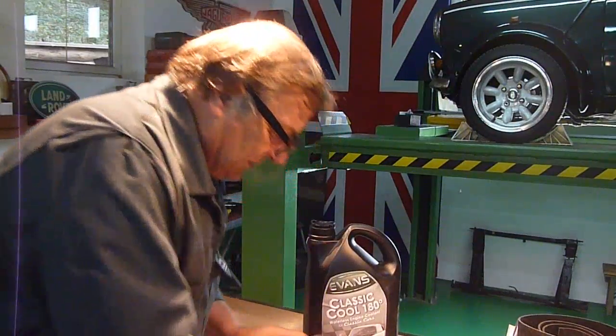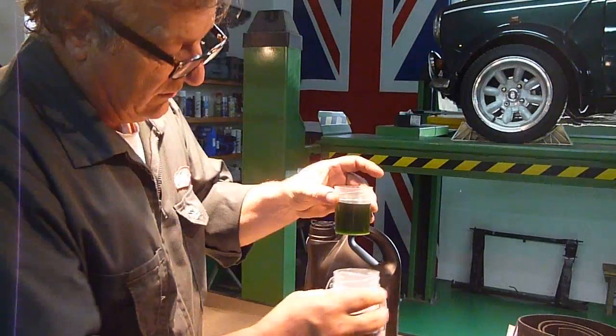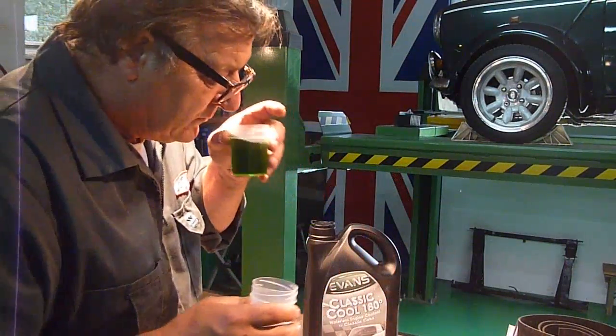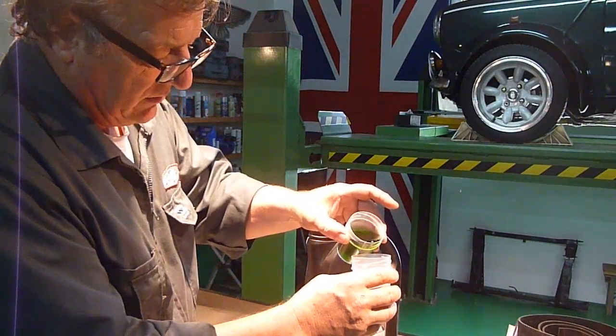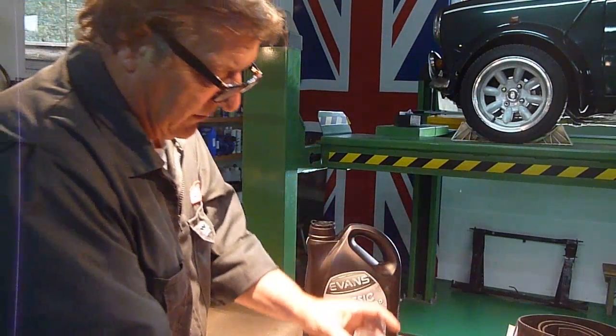It's a very, very clever system and you can see maybe here by the viscosity of this — it's quite high. This is the colour of it; there's quite a strong smell to it but you can see it's quite viscous.